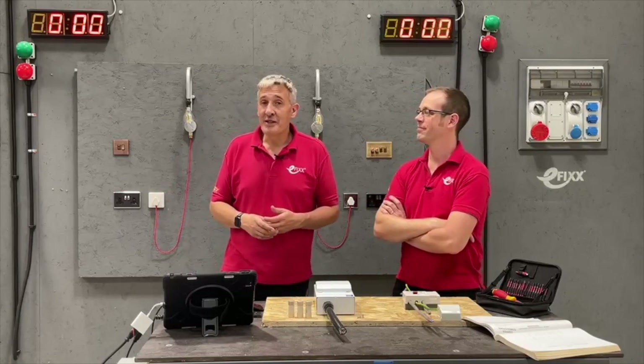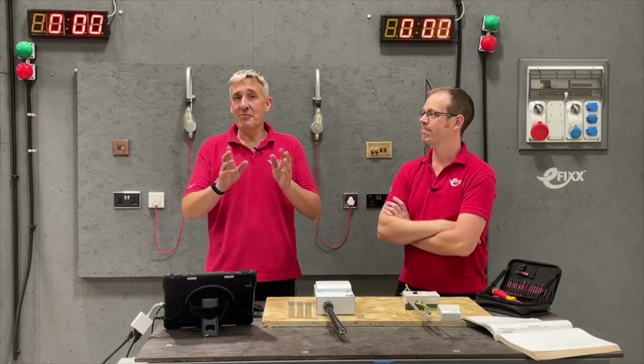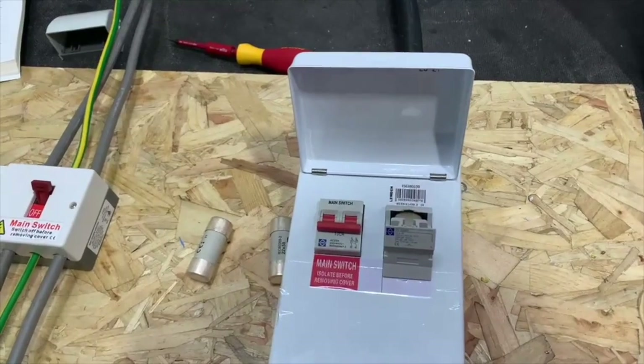Today we're going to look at some solutions for where you have meter tails that are more than three meters long, and to do that we're going to use these isolators from Luden Pallazzoli.